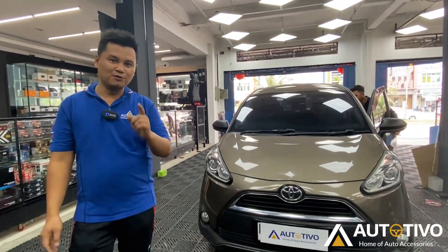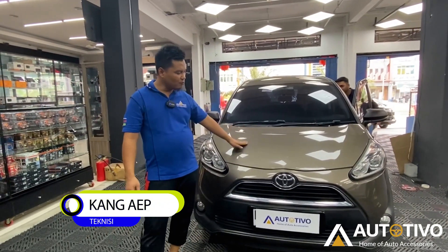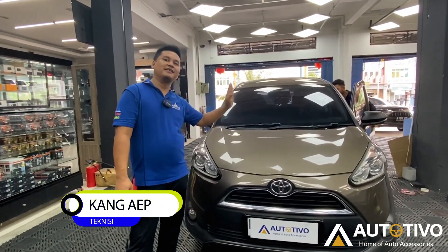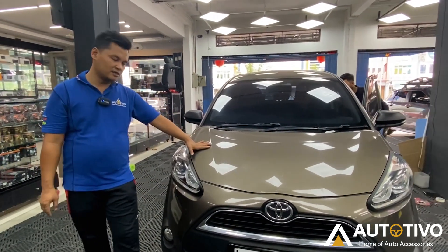Hello, we meet again at Autotivo. This is our welcome to the Sienta Tivo V car. In fact, this car has a lot of accessories.